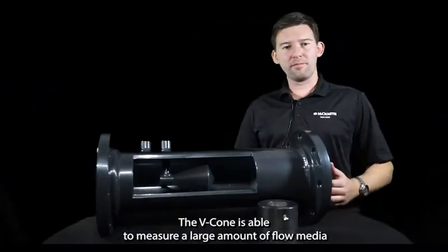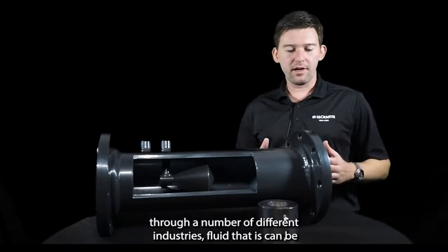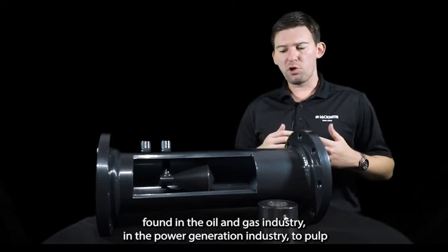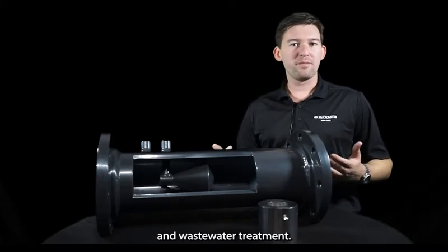The VCon is able to measure a large variety of flow media across a number of different industries — including fluids found in oil and gas, power generation, pulp and paper, mining, HVAC systems applications, and wastewater treatment.